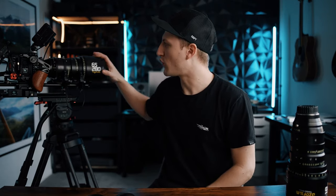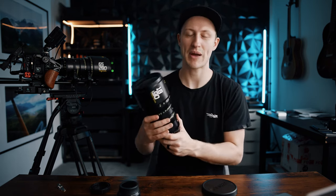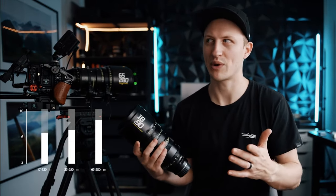Let's talk about build quality. These are both full metal lenses with a great big front element that lets in a lot of light. They look fantastic but are quite heavy — this one comes in at about 8.7 pounds and this one at about 7.7 pounds. The comparisons are the Canon 25 to 250 or 17 to 120, which are about 6.7 and 6.4 pounds.